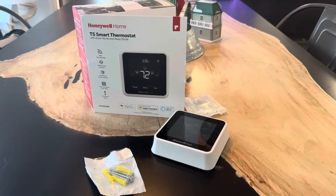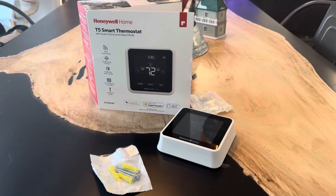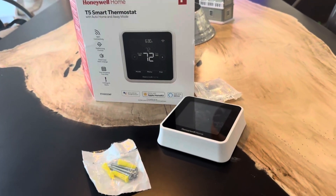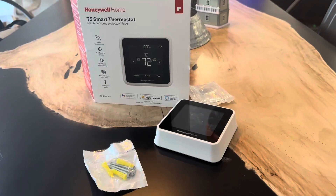This is just such an easy thermostat to use. If you guys are looking around for any sort of smart thermostat, I would highly recommend this one. Thanks so much for watching, and I hope this was helpful.